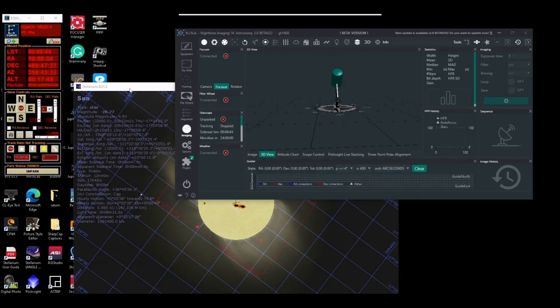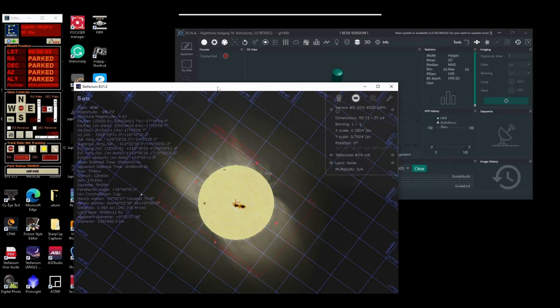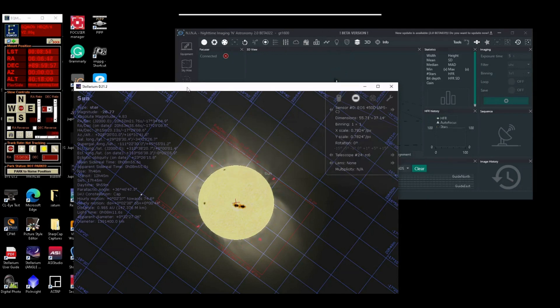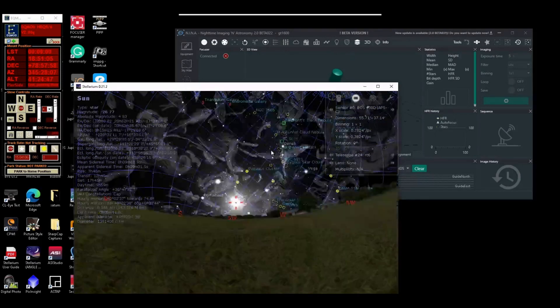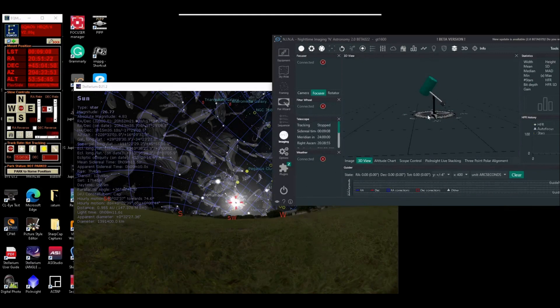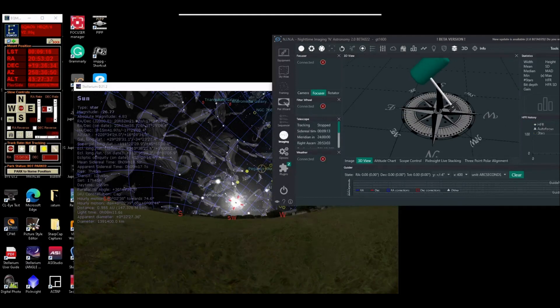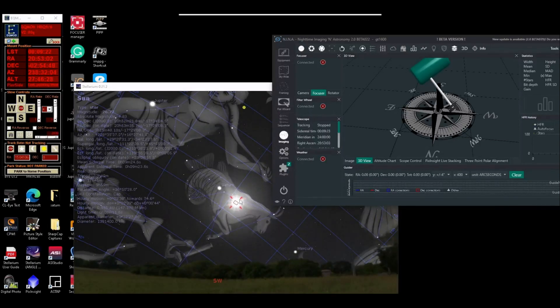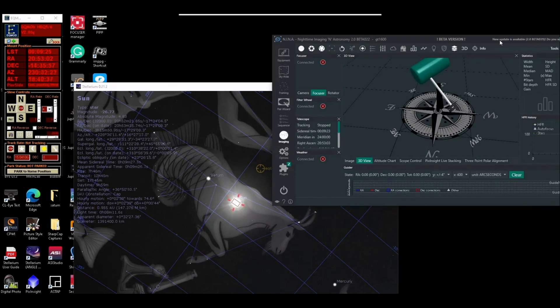Being that it's on the Sun, I'm going to say control one. It's parked, so I'm going to go unpark it and do control one from Stellarium. You can see the mount moving there on the 3D view — it is moving. It's going to move towards the Sun, and there it is.